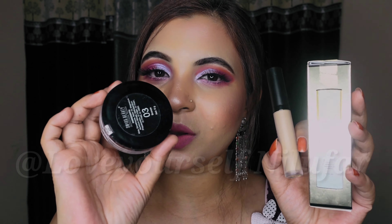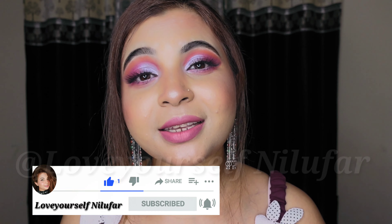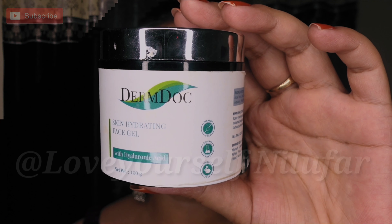First, Swiss Beauty's highlighting face primer. Second, Swiss Beauty's concealer. And third, a bronzer you can use to contour. So basically there are 3 products I'm going to cover in this video. Make sure before you leave to give a thumbs up, like, and subscribe to my channel if you haven't yet. Watch the video until the end because I'm going to share tips that will help you, and leave your comment below.